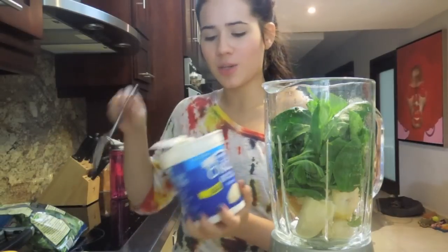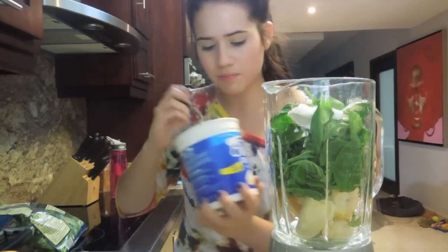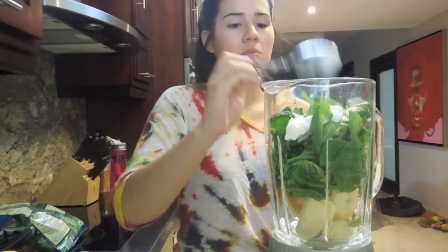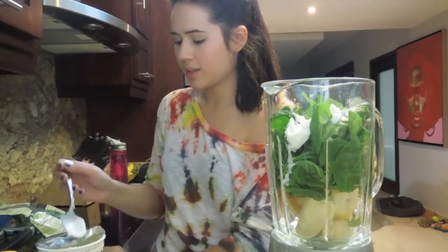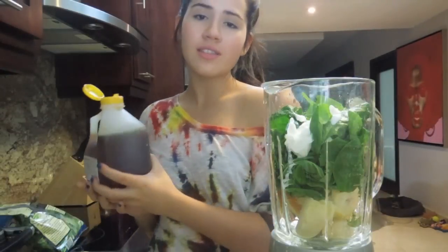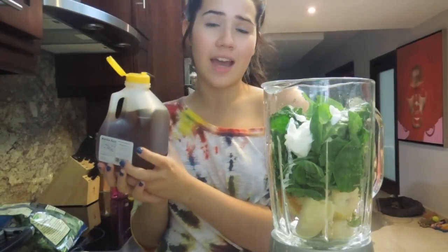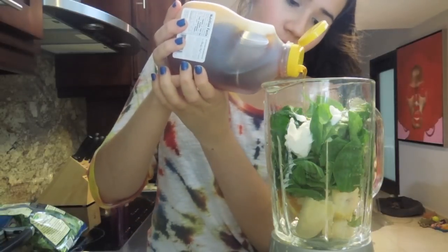Now I'm going to add my yogurt — I'm just going to scoop up about two tablespoons. So what we have so far: one banana, one orange, one to two cups of spinach depending on what you like, and two tablespoons of Greek yogurt. Now for the honey — I would usually add around one teaspoon or one tablespoon, so just go ahead and add that depending on how much sweetness you want in your smoothie.